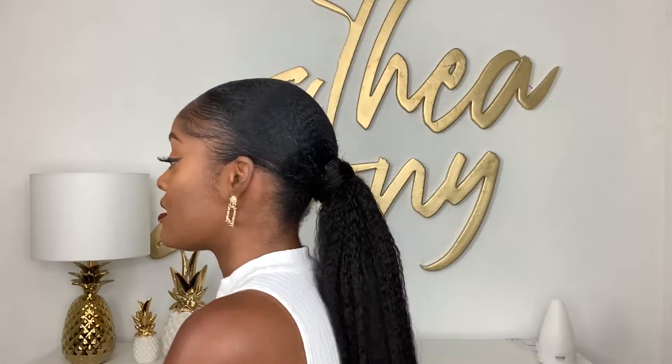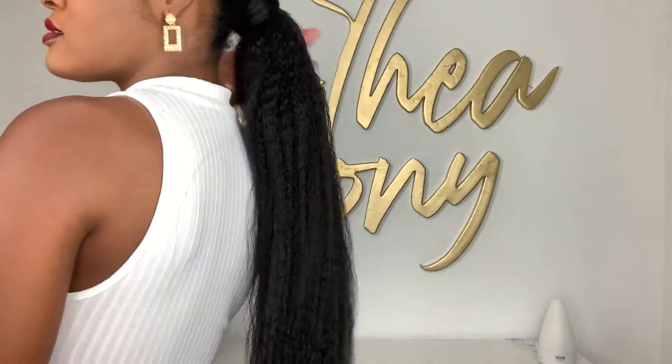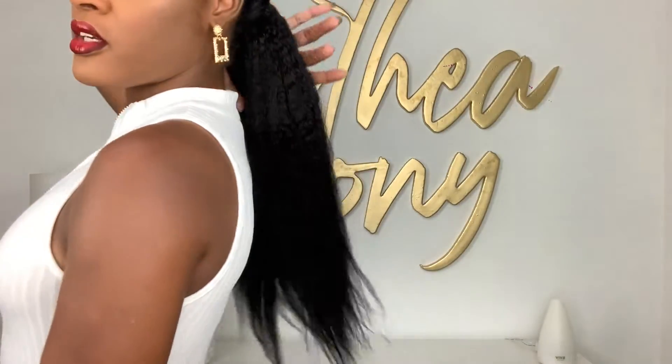Anyway, this is the finished look. I know the shirt is probably too casual to go with the earrings, but we don't have to go with this. I'm loving it — this is how it looks. It's actually very long and very thick. You can always get your ponytails customized with the amount of hair that you want in your pony.